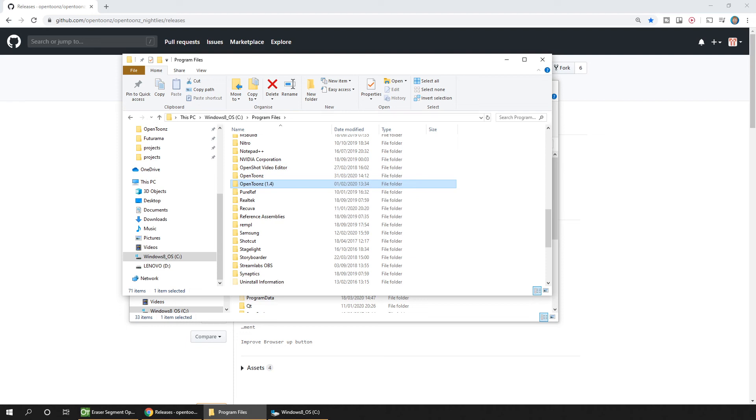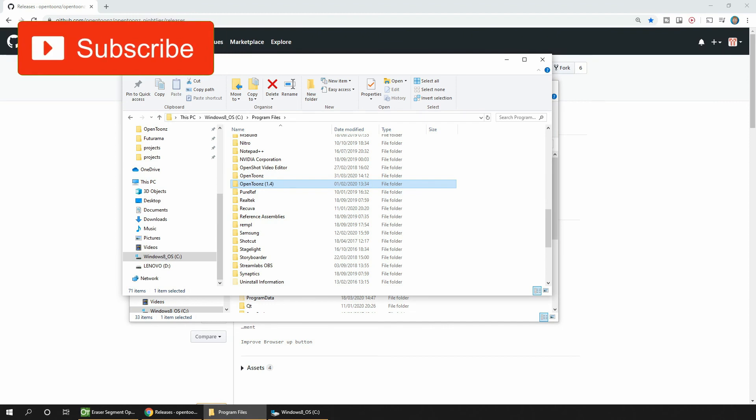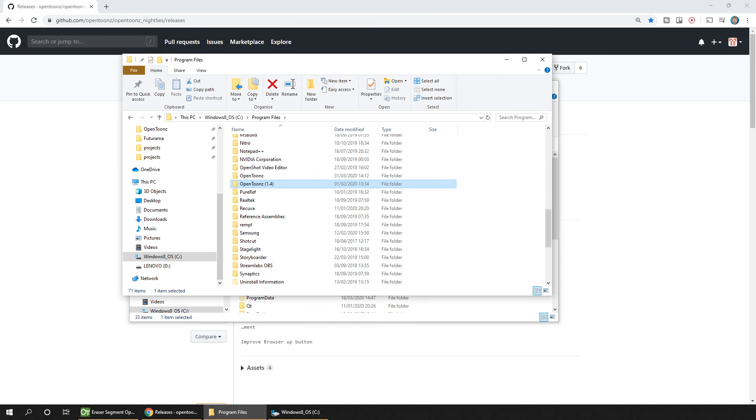So there we go — a Cut tool in OpenTunes. Why not download it and give it a go yourself? And if you want to keep up to date with OpenTunes news, as well as getting my new OpenTunes tutorials as they come out, then why not subscribe? And hit that bell to be notified when I release a new video. So that's the news for today, and I'll see you next time for more.